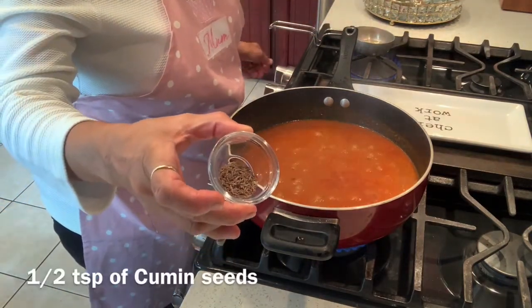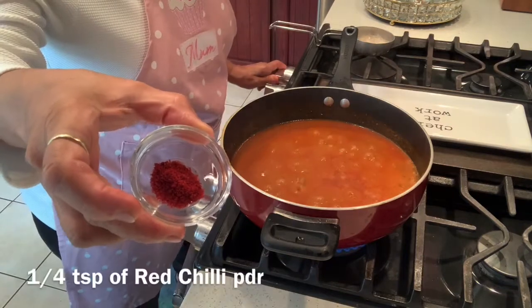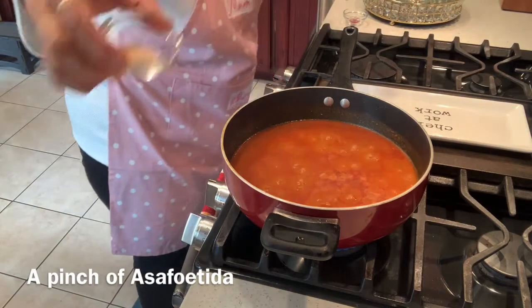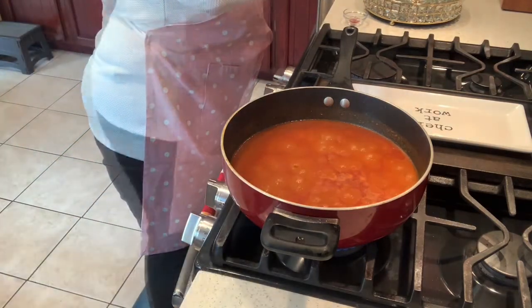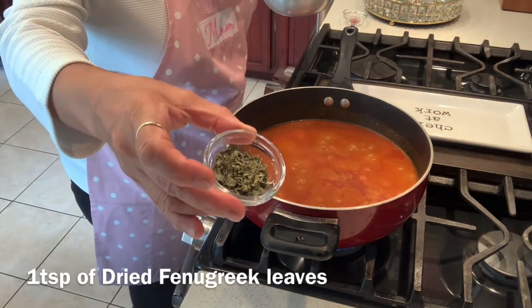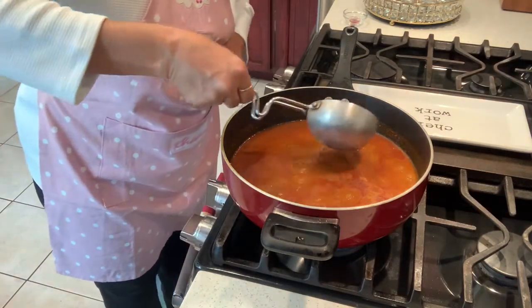Add half a teaspoon of cumin seeds, one fourth teaspoon of red chili powder, a pinch of asafoetida, and one teaspoon of kasuri methi or dried fenugreek leaves. Pour it over the dal. That's it, guys — enjoy the dal makhani with jeera rice or with pudina naan and raita. Have fun, bye bye!